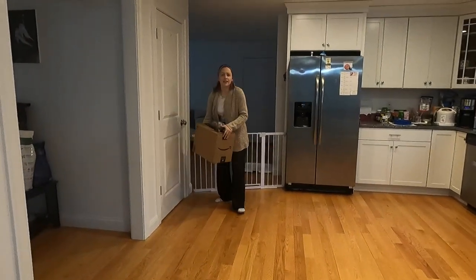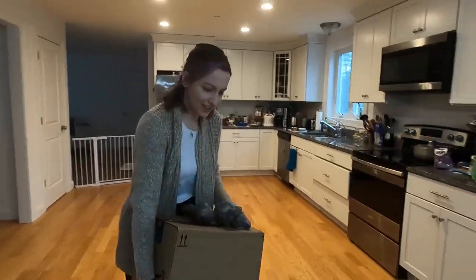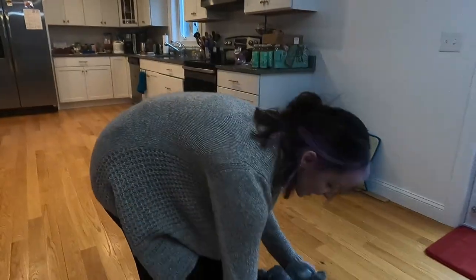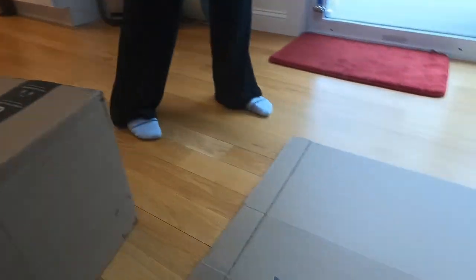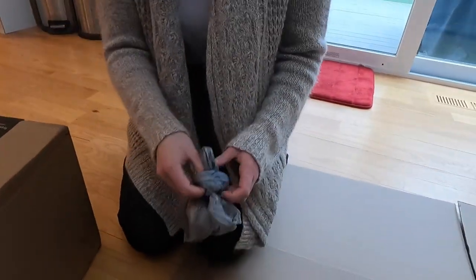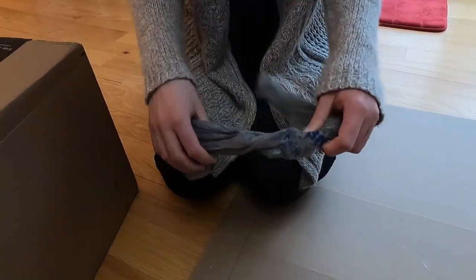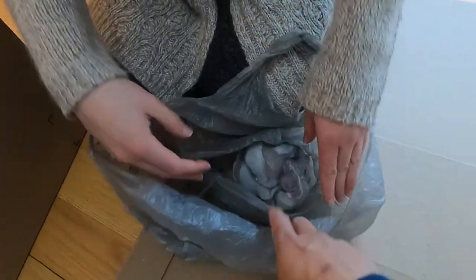We're going to open it - there must be like two things in there, it's so heavy for candles. Yeah it's probably because of the wax. Let's just open that. In here - these are socks? No, no socks.